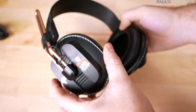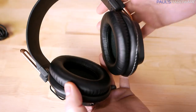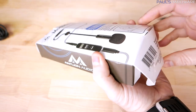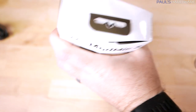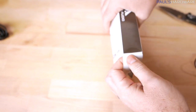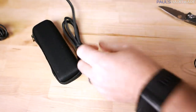These happen to be some Fostex T50 RPs custom modified by the folks over at Mayflower Electronics. With headphones you have a much wider variety of options, made by lots of different companies beyond just gaming headset makers. So the ModMic gives you the ability to find a set of headphones you really like and add a mic. Many headsets are mediocre because it's not too difficult apparently for companies to put together a headset.